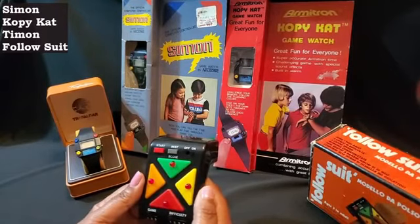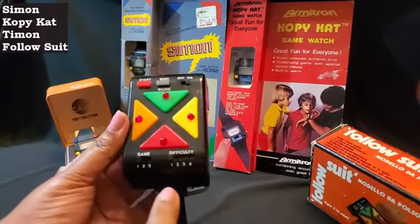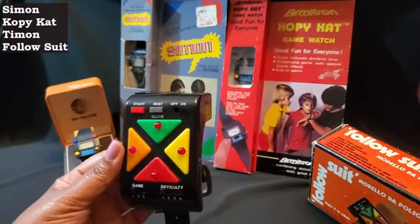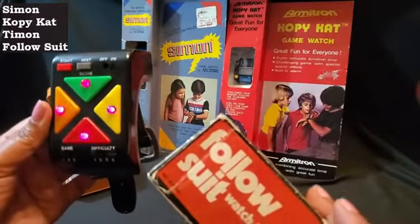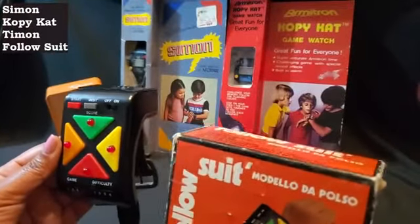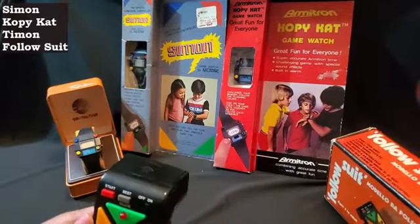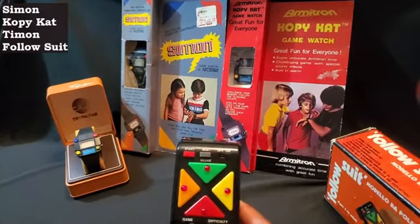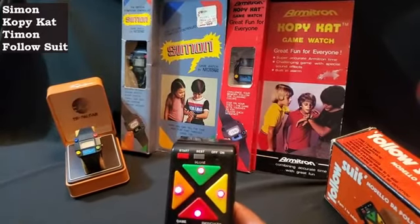Very much like Pocket Simon. And then you can see you have different levels of difficulty you can also do. But that is Follow Suit — the watch type. So fun little game, a different variation on the Simon watch, a little bit larger than the other Simon type watches that I have, but I thought that would be interesting to show you guys today: Follow Suit and Simon type watches.